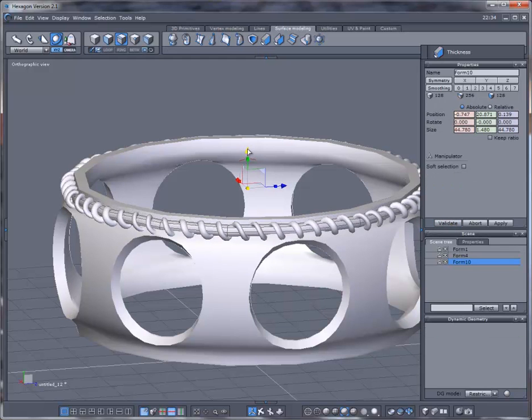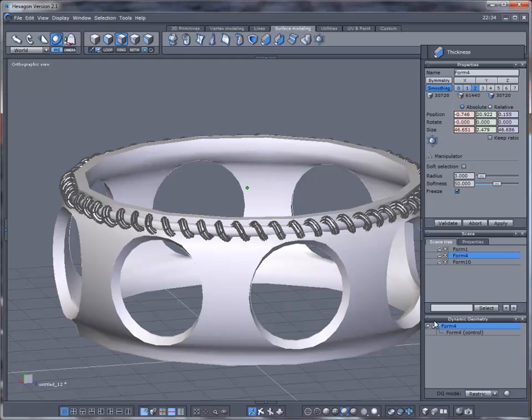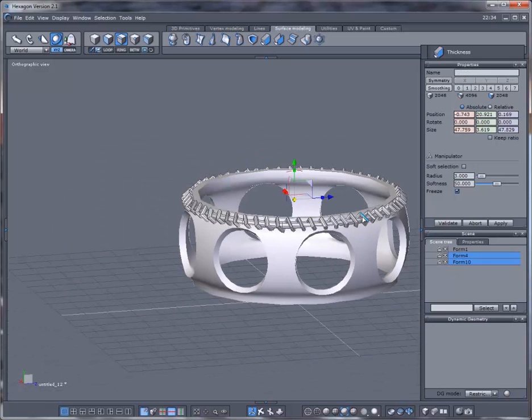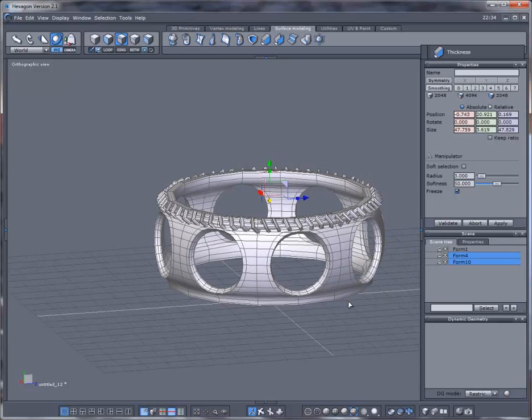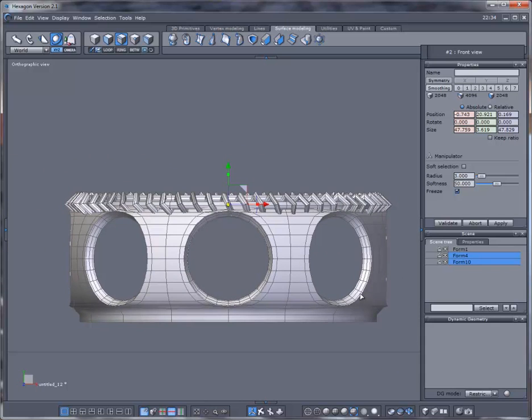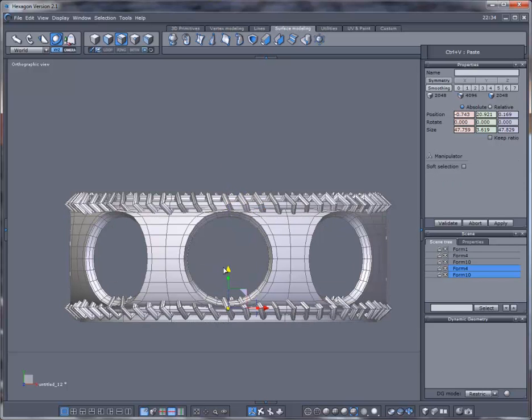Bring this down just a little bit. This geometry is slowing me down — I need to remove the geometry off it, it's too heavy. Select both of these, go to wireframe mode so we can see what's going on, then Control C, Control V and bring these down to something like here.